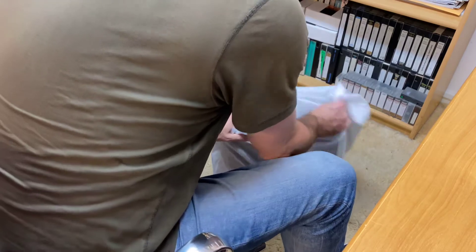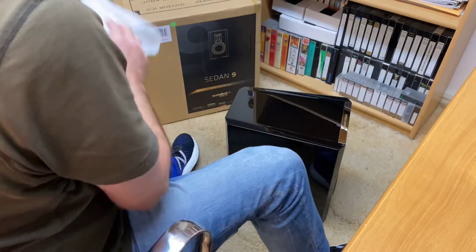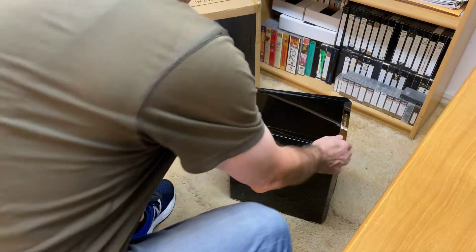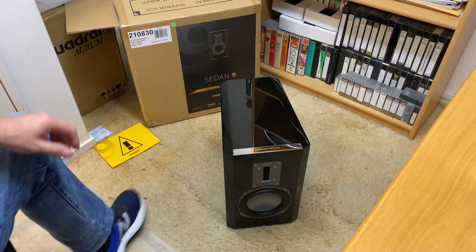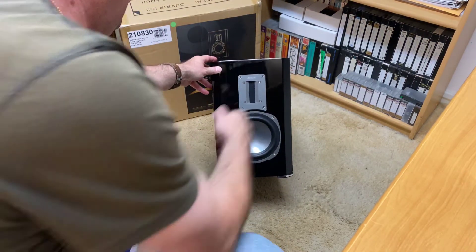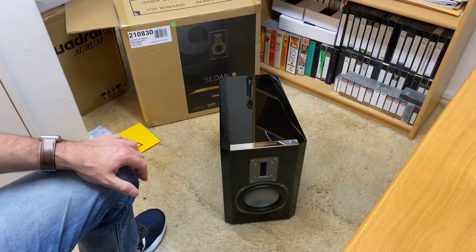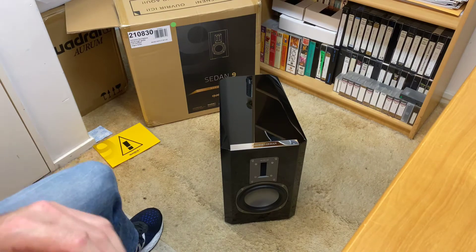Now we'll just gently slide the sides up. Wow — you can actually, oh, look at that. Wow! Now I'll just bring that around so you can see — that truly is a magnificent speaker. And I still cannot get over the weight; it actually is extremely heavy. I will have to look at the specs later on, but what an absolutely fantastic finish.